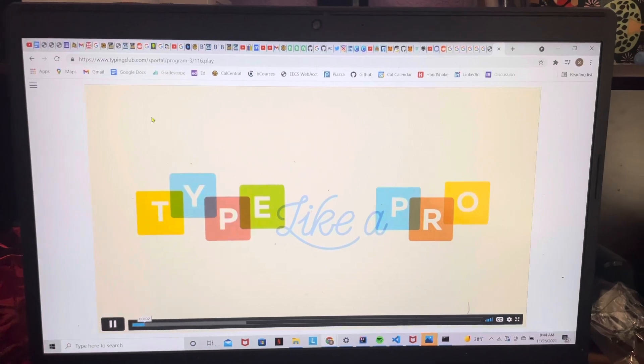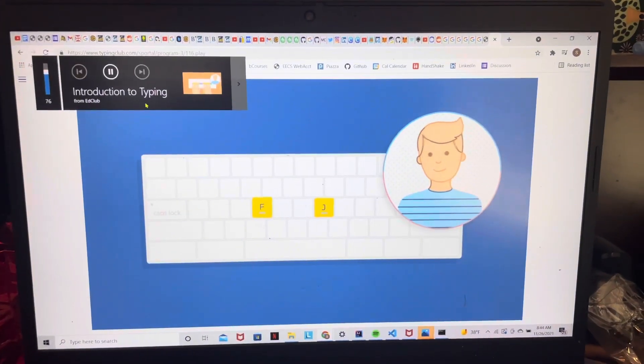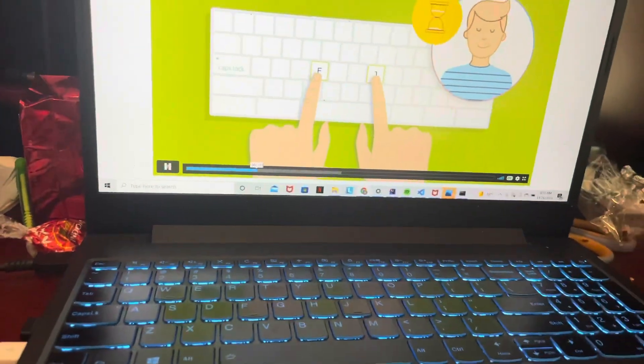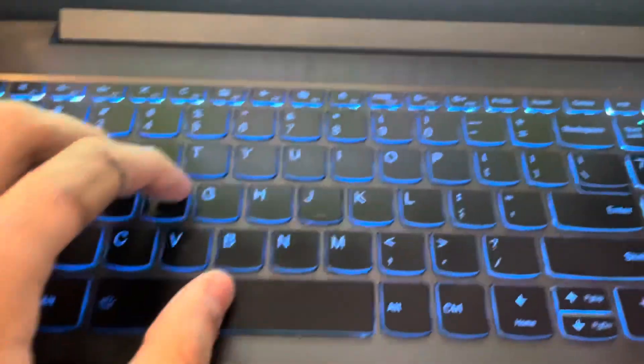So, you want to type like a pro. Let's start by setting up your finger positioning. Look at the F and J keys — do you see the bumps on each key? Close your eyes and feel for the bumps. Once you learn the positions, then you learn where your other fingers go.